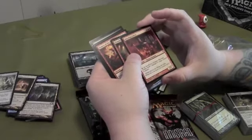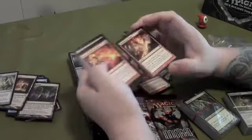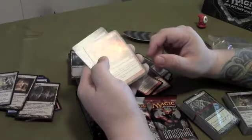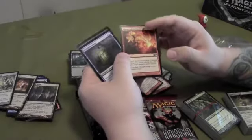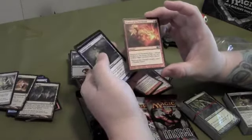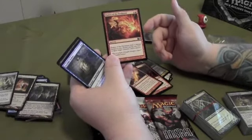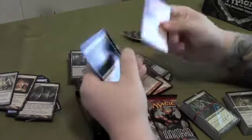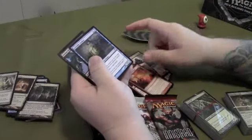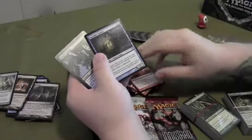Flames of Firebrand — this card I actually like, I've played it before. It deals three damage divided any way you choose among any number of target creatures or players. So you can do one to a creature, two to a player, three to a creature, three to a player — whatever you want. Not bad, definitely something I would use.